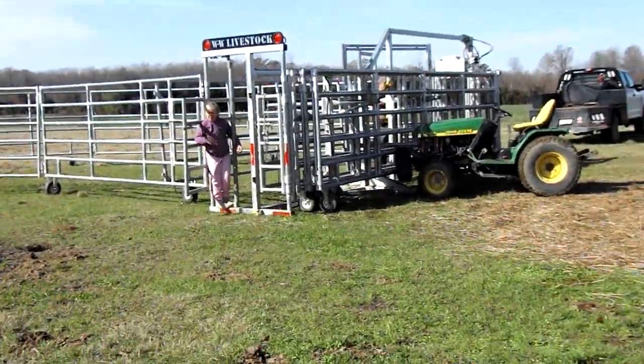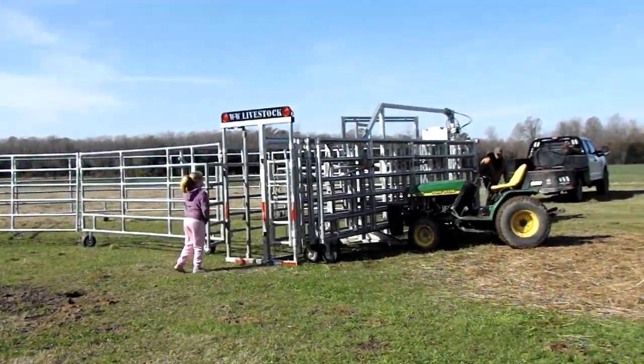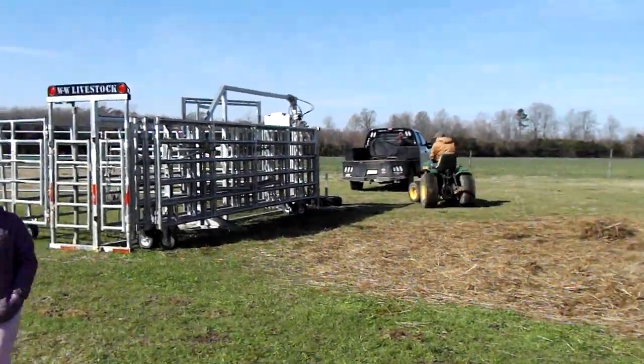We have one of those free-range kids trapped in there! No, I'm just kidding — that's our nine-year-old. She was in there swinging on the bars. He let her out and told her to move because we had to get the other side broken down.